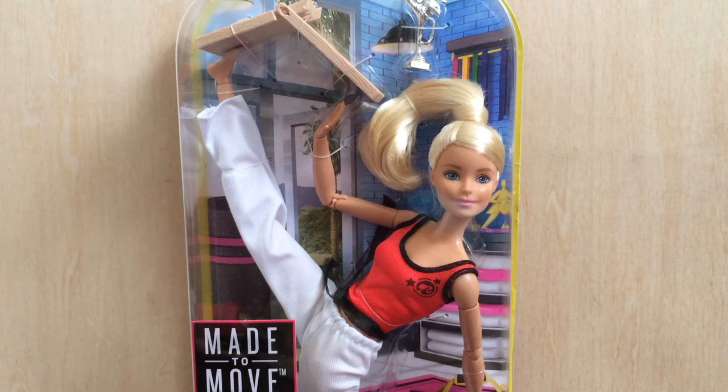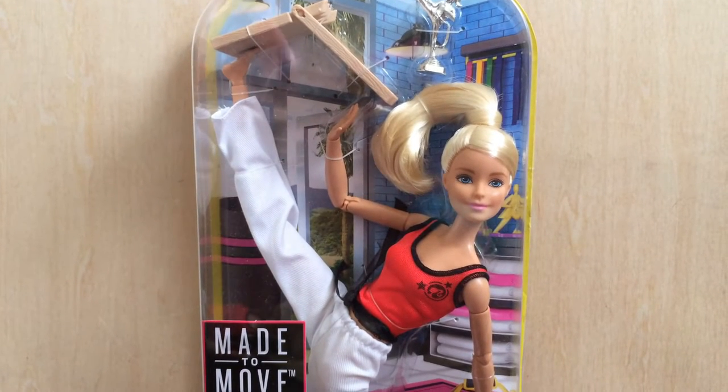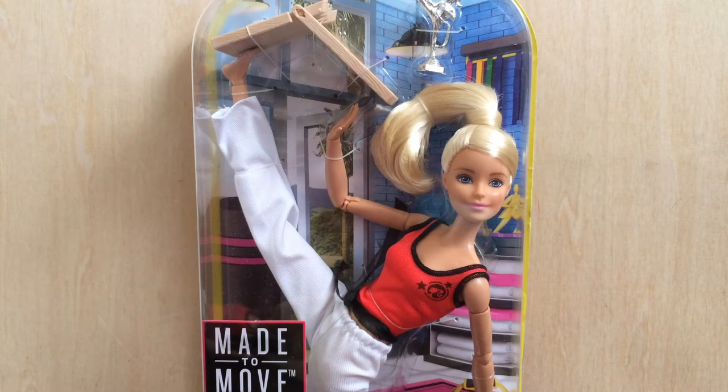She's a Made to Move Barbie doll, and these dolls have swept the doll-collecting universe. The articulation on these Barbie dolls is amazing. A lot of people aren't too happy with the joints because they're less appealing, but I really don't care — I think it's really cool. And if you don't want to see the joints, put a sweater on her, put pants on her, put leggings on her — you can't see them. They still pose almost lifelike, and it's a pretty awesome doll.